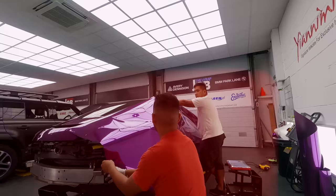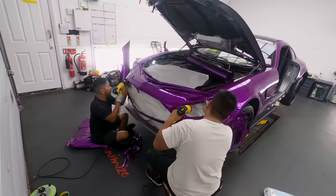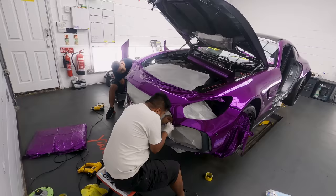We've done a lot of chrome cars. Chrome is the most difficult vinyl that we ever use — it's four layers of vinyl. You can stretch it, but we have to take our time because when we make mistakes, it's going to be very expensive.